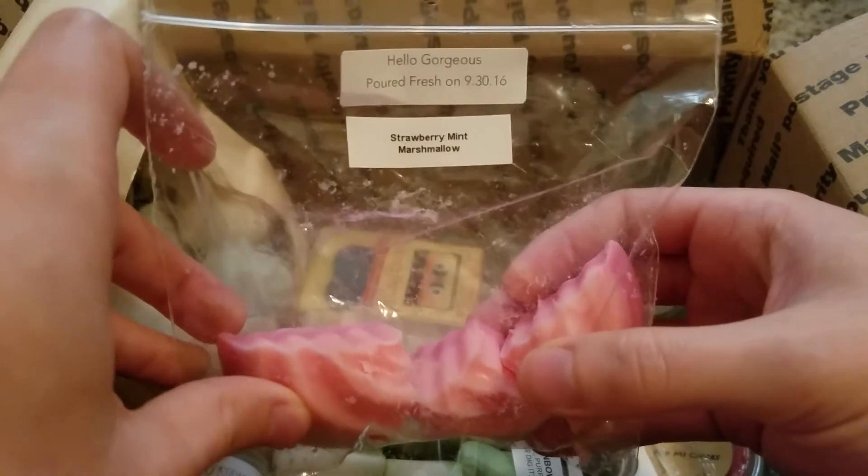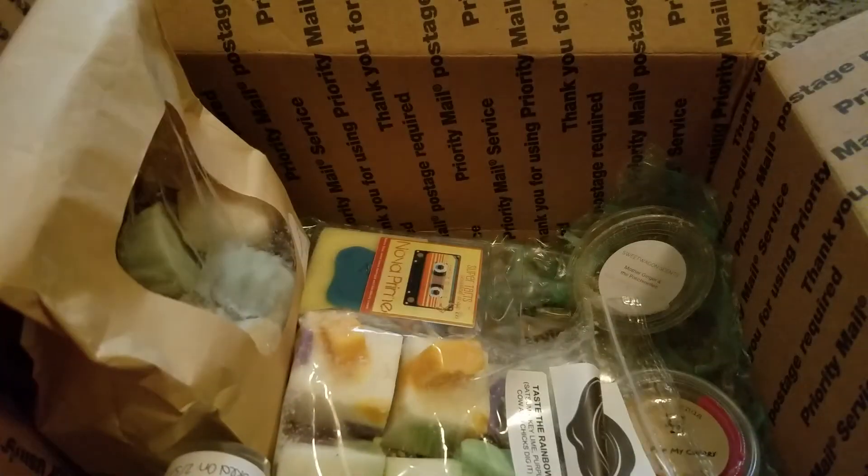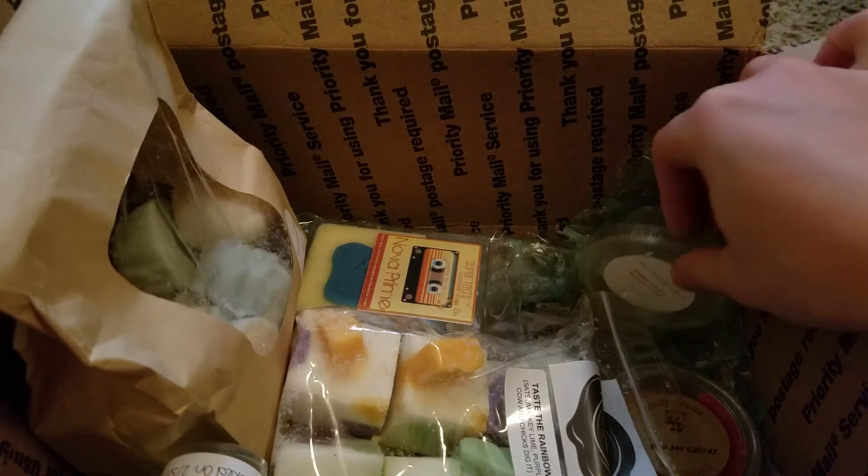This is Hello Gorgeous from Vintage Chic Scents — strawberry, mint, marshmallow. Again, great thrower, great scent — really good strawberry mixed with just enough mint. This was really nice. I think her strawberry blends are really a solid option for me when it comes to VCS — I've had really good luck with her strawberry blends.